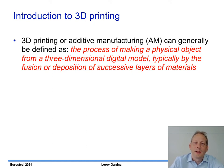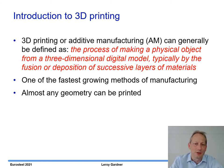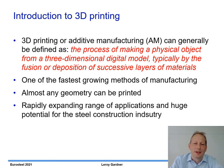3D printing or additive manufacturing can generally be defined as the process of making a physical object from a 3D digital model, typically by the deposition of successive layers of material. It's one of the fastest growing methods of manufacturing. You can print almost any geometry and the range of applications is expanding rapidly, and I think there's huge potential for the steel construction industry.